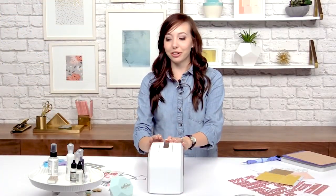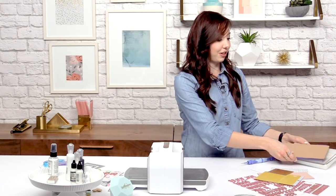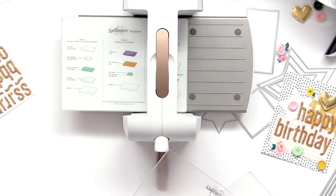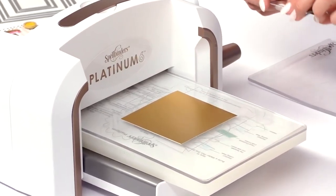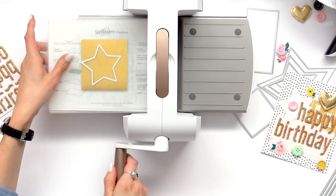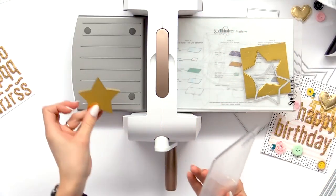To get started we're going to make the star die-cut. So we're going to open up our Spellbinders Platinum 6 and create our first sandwich. We need the platform which has the instructions on how to create your sandwich. The first step is putting down the clear cutting plate. So we're going to use this really pretty gold metallic paper, then our die, and then add the last cutting plate. We're just going to feed that through the machine and now we have a really cute star die.